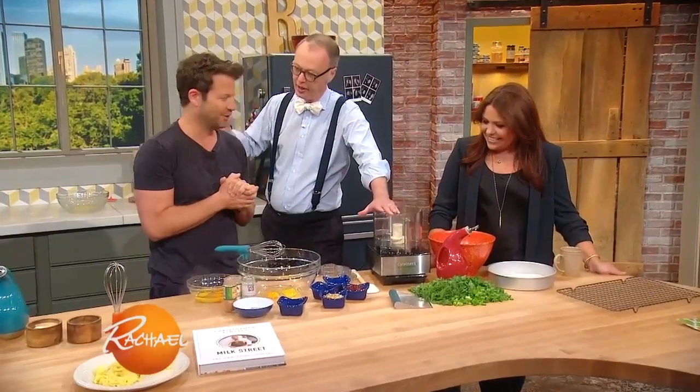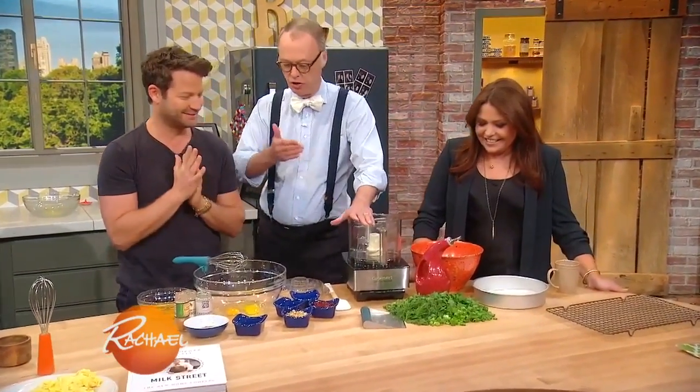Now you've done it — the training wheels are off. Now you're gonna do kuku. I've done this, it's delicious. Really? It's a Persian frittata.